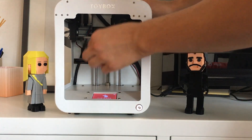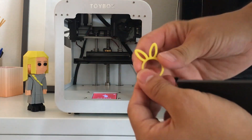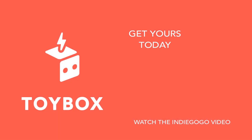So now we've printed our first toy. We can just pull the print bed off, and you just bend the bed and you can peel the toy right off. And there you have it — a bunny ring. Thanks for watching and hope you enjoy your new Toybox printer.